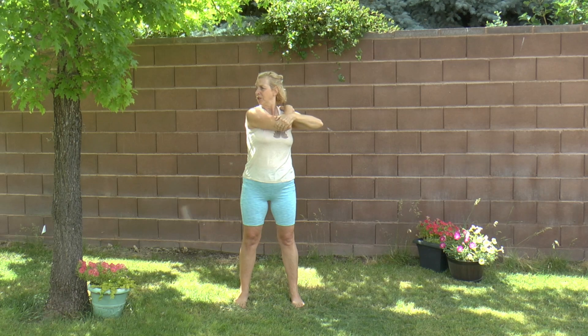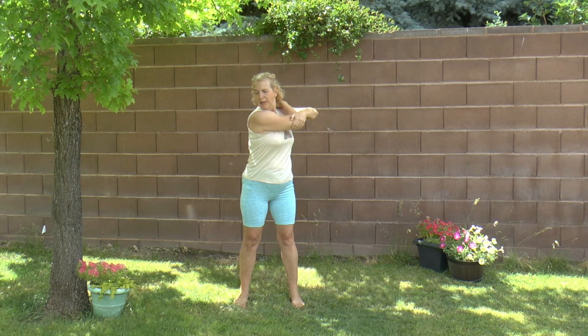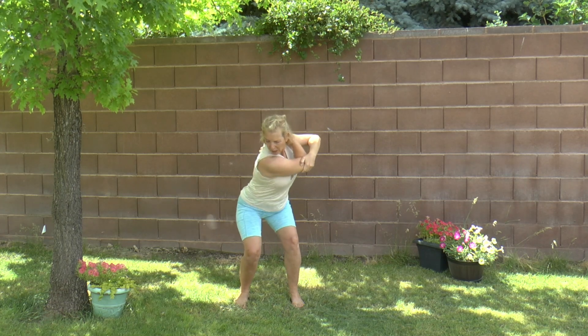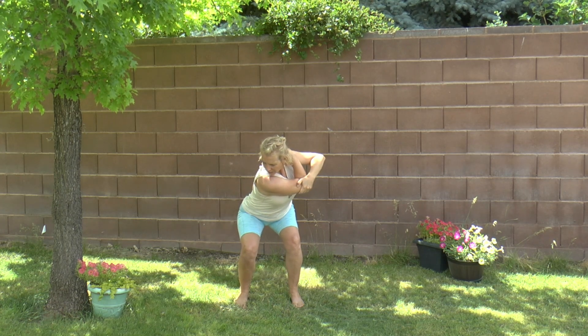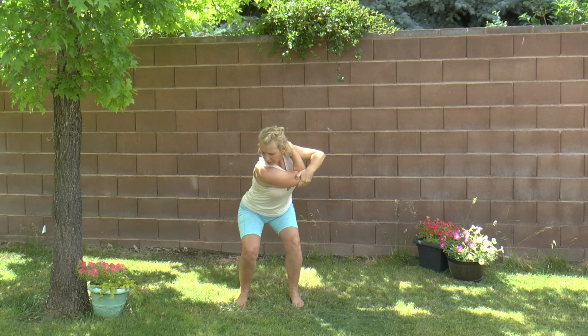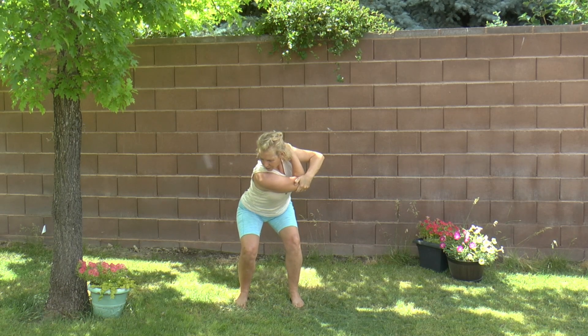We're going to turn our head to the right and our body to the left. And then we're just slowly going to squat. Pull in that spinal pelvic lock where you suck in your belly button. Pull up that pelvic floor. Use your glutes to hold you here, not your thighs. And we're going to breathe in.